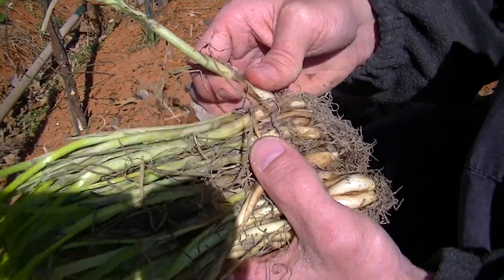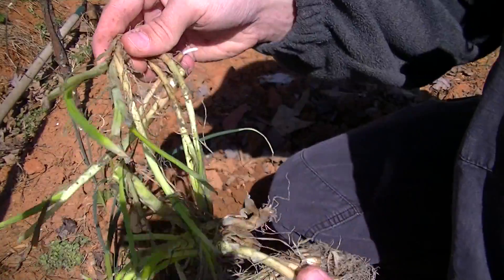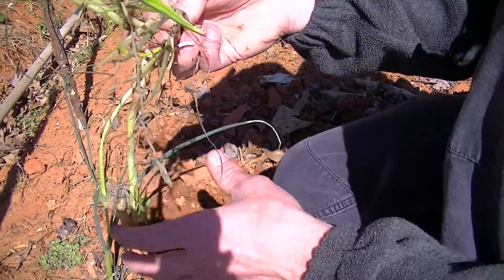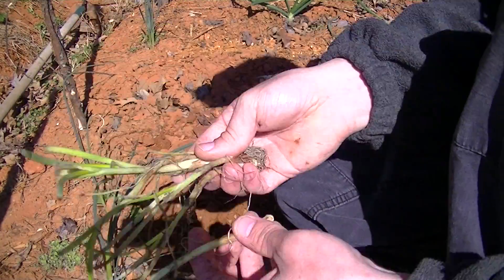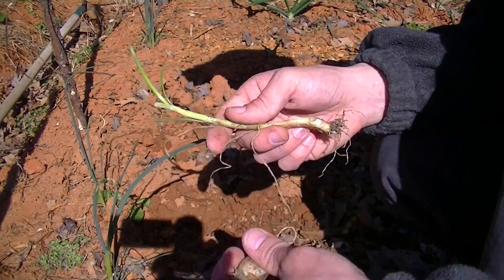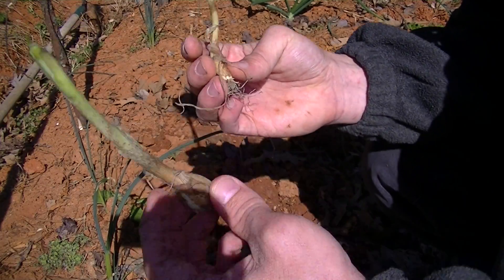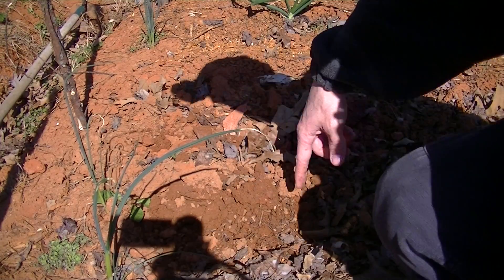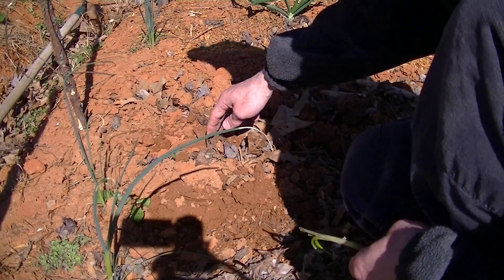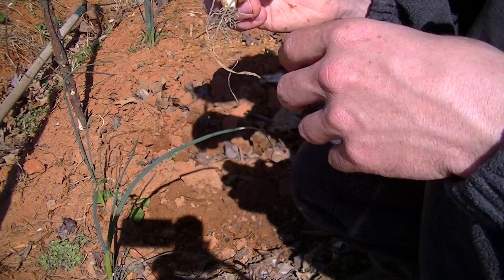So it's already about April. We got some of these Texas something — like I say I'll put it in the description. So we're just gonna grab a couple here, put them about four to six inches apart — you want a little distance so they can get kind of big. But I didn't till the ground up down here, so we're gonna...